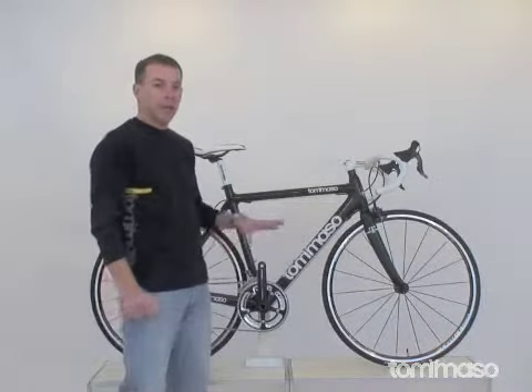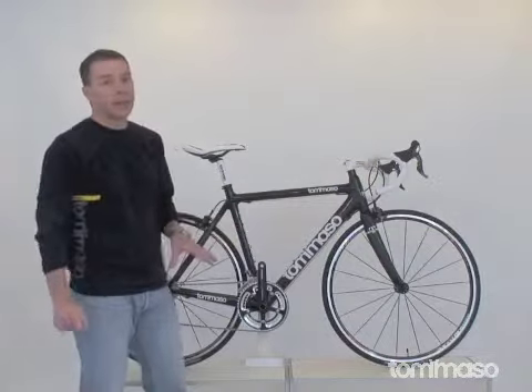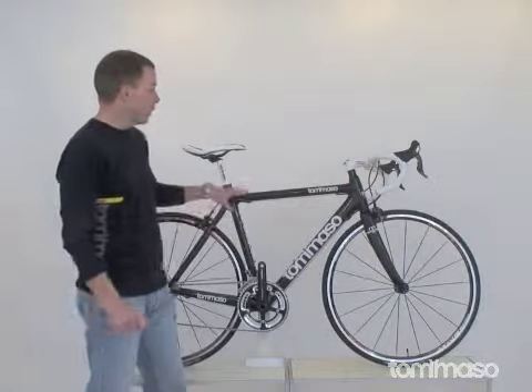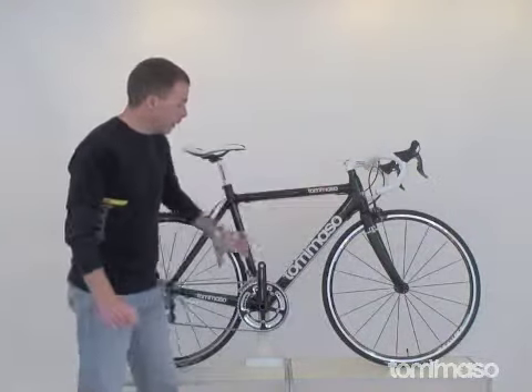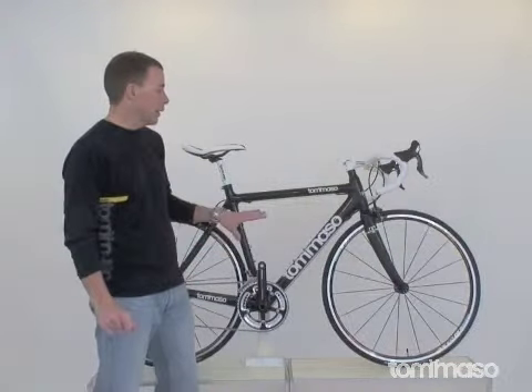Tommaso Nation, if you're looking for the ultimate ride, I want to show you the Tommaso Sublaguera. The Tommaso Sublaguera is our monocot carbon bike with Shimano's Dura 7900. Let's take a look at the bike.